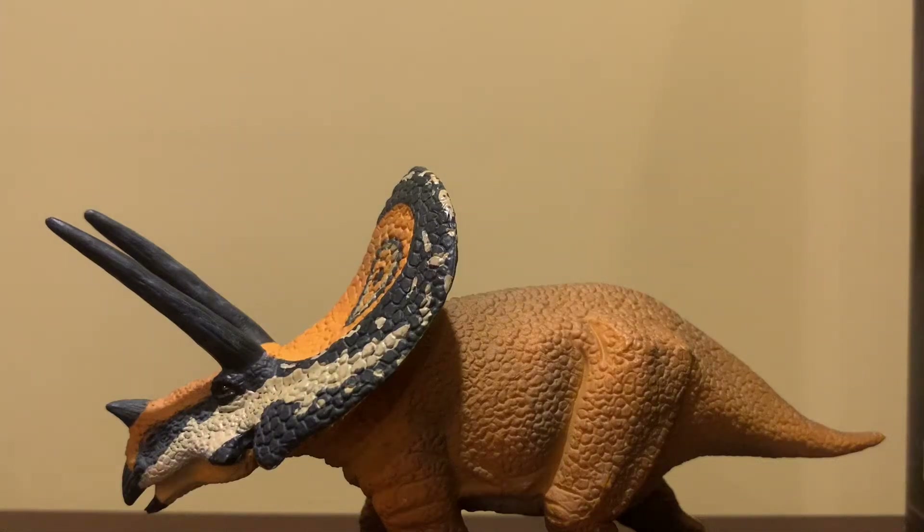Hello everyone, this is Spinosaurus with Internet here, and today we're going to review the Colecta Torosaurus. I'm adding some facts to these videos.